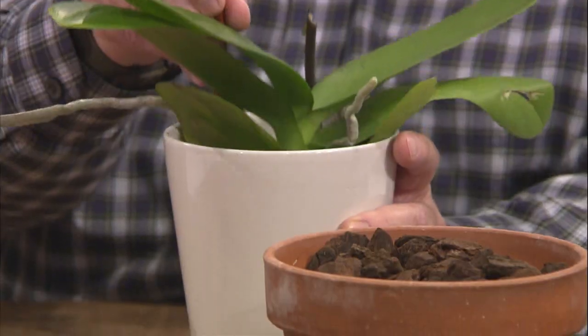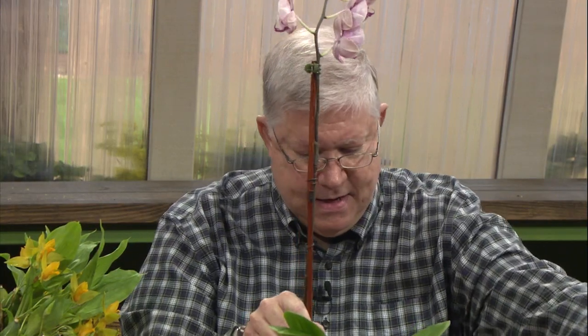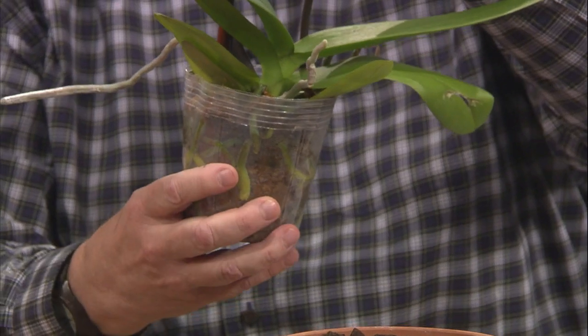When it rains in the tropics, which is a daily event, the roots of the orchid are like a sponge and they absorb moisture. The moisture is then maintained and transferred into the storage organs on the orchid, like the leaves or the pseudobulbs. After it rains, the habitat dries out quickly, and then the plant waits for the next rainfall — each day the roots want to dry out. When you purchase this orchid from your local grocery store, it comes sitting in a ceramic pot with no holes in the bottom.